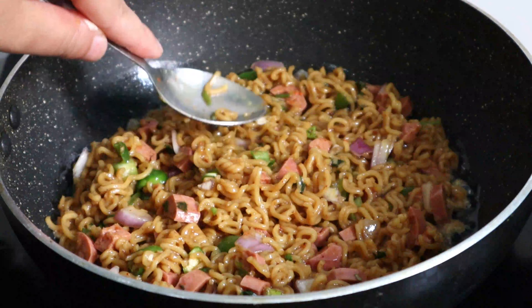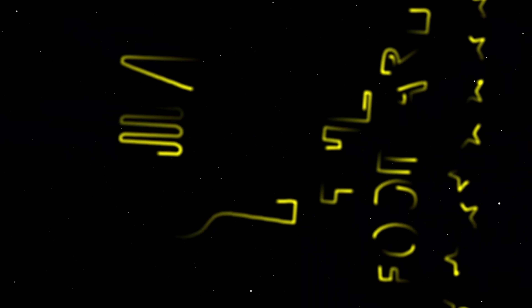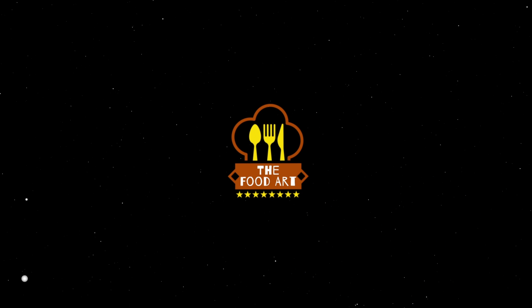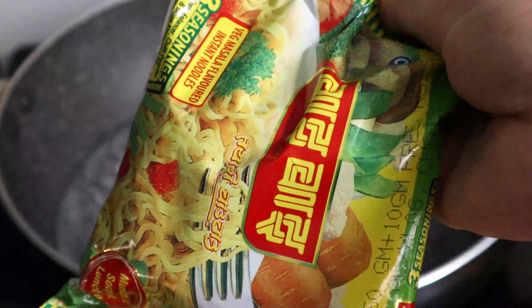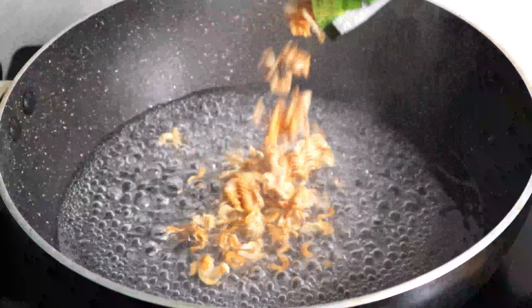Hello everyone! In this video I am going to share the recipe of the omelette. Welcome to my channel, The FoodArt.